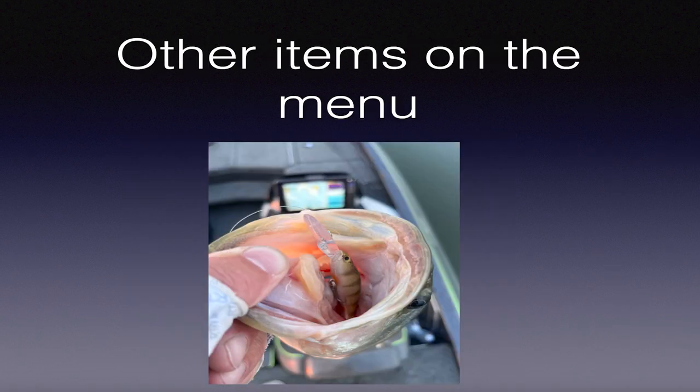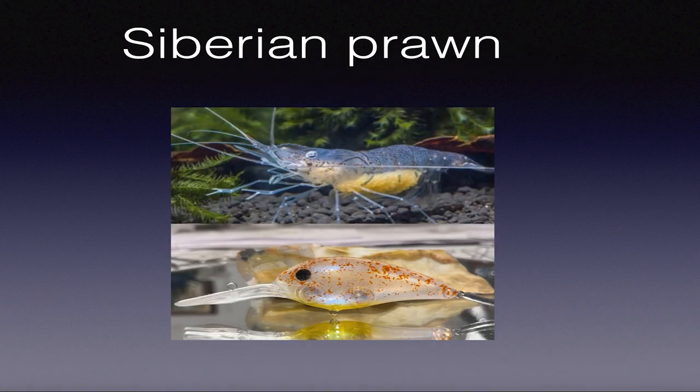One more thing before questions - there are other items on the menu. These are called Siberian prawns - shrimp that live in our rivers. I've heard many guys say they're cutting open their walleye and they're full of Siberian prawns. I've seen them looking like buzzing flies underwater, skirting all over the place. Both bass and walleye will chow down on them when they cross them. I don't consider them a major part of the forage, but there are times when bass and walleye will absolutely feed on them.